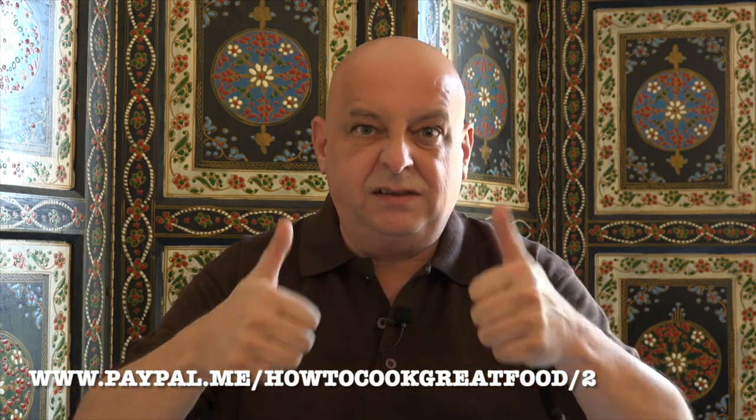Thank you so much for watching our videos — it means a great deal to us. Please do hit the thumbs up if you like it. Subscribe to us — that would really help us out a lot. We just hit 100 million views and we're very excited about that. We don't do any ads or endorse any products at all, even though we're offered it quite a lot. We've got a little PayPal thing if you want to buy us a coffee — just a couple of dollars or whatever — follow the link. Lots of love.